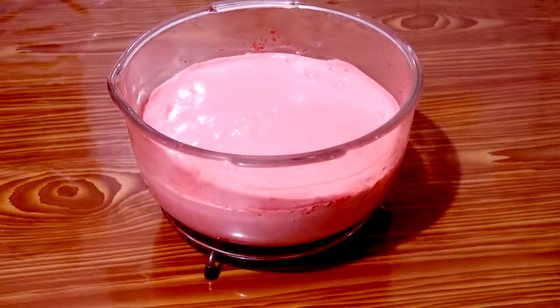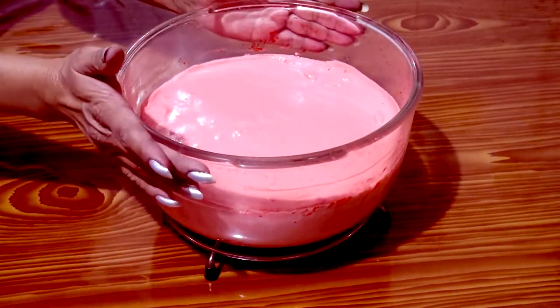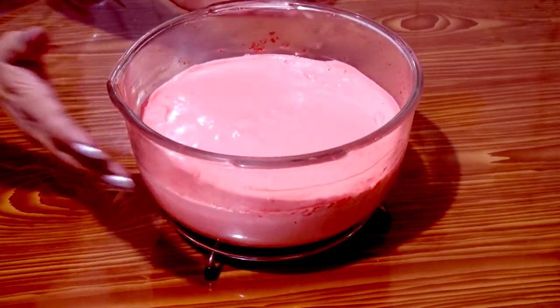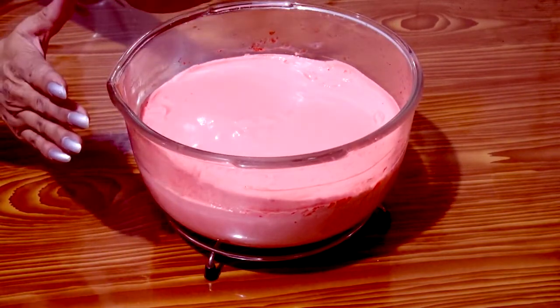And our dessert is ready. I made it strawberry, but it can be any flavor — pineapple, grape, orange, etc. We can eat it that way or refrigerate it.